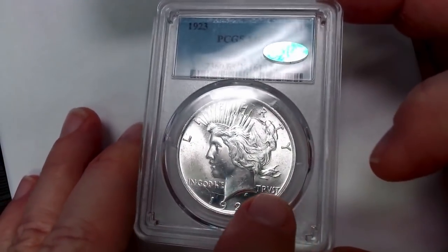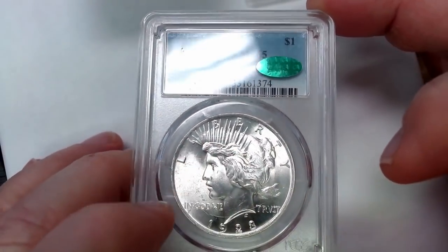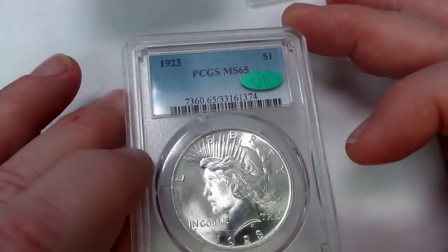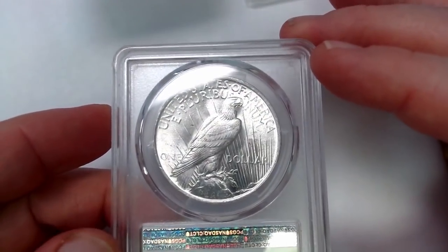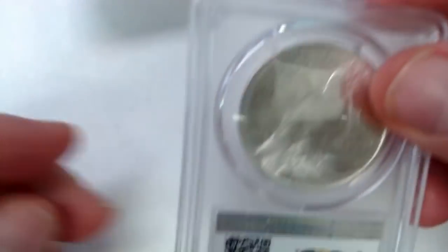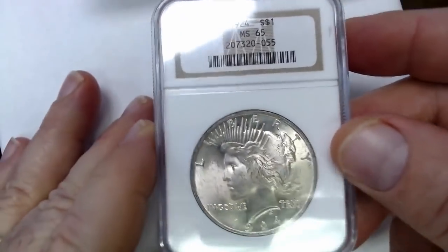This one has the die crack down here and up here. The thing about die cracks is that they don't add value, but they do help you identify the die pair that struck these coins — in other words, it helps you identify the VAM. Now, sometimes if it has a nickname or it's a Hot 50 or Top 100, it can add value to your coin. This is a very nice coin. All of these coins are pretty nice.